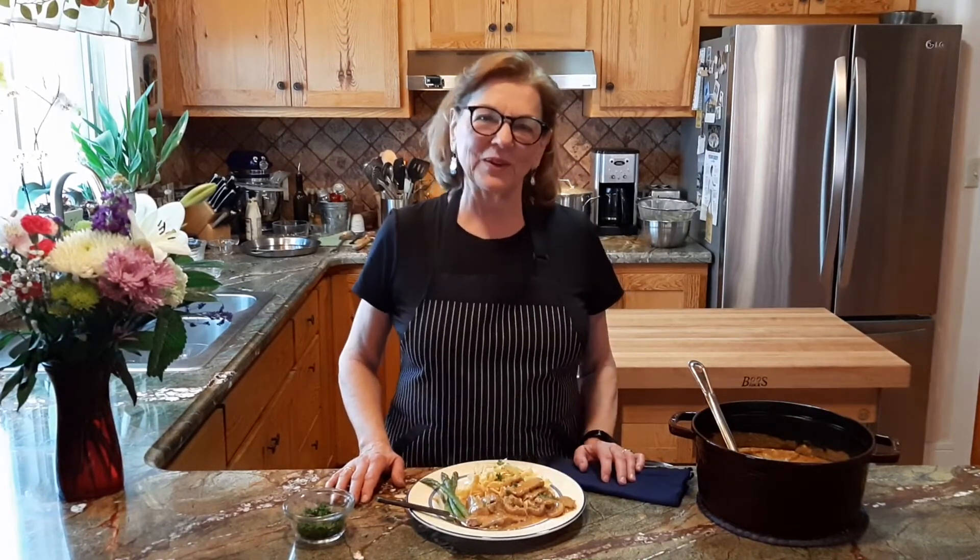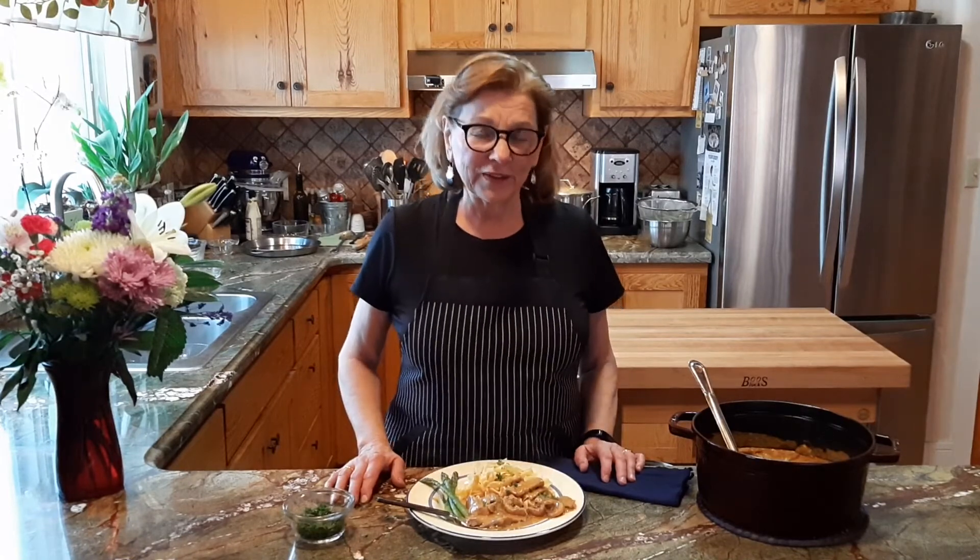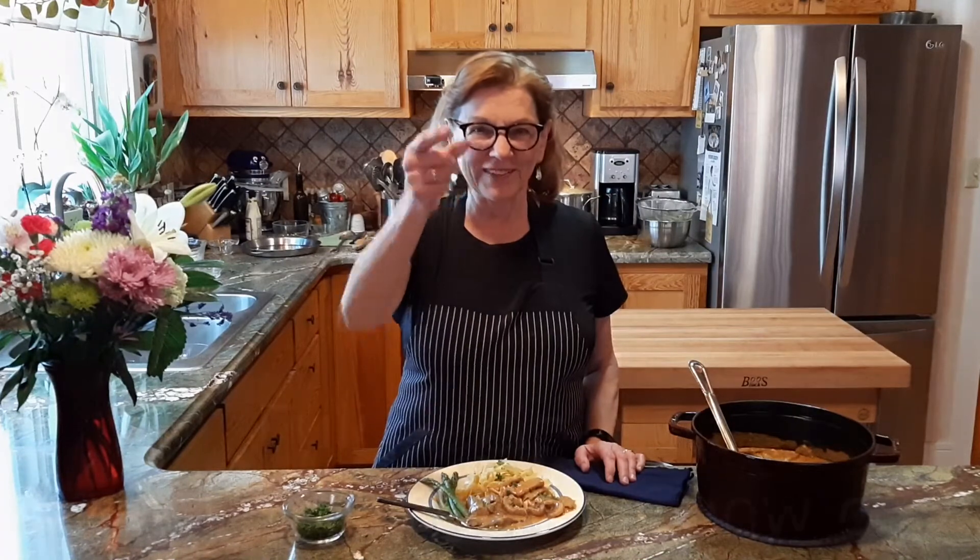Anyway, that's it for today. Thank you so much for joining us here at Lucy's Kitchen. Don't forget to like and subscribe. Join us next time when we share more delicious recipes from my kitchen to yours.